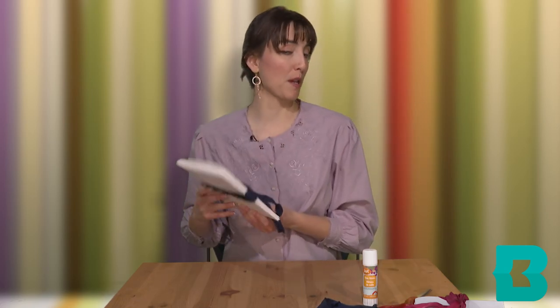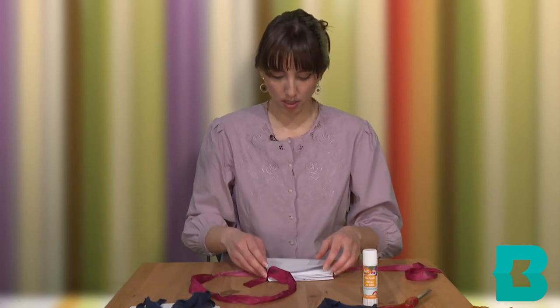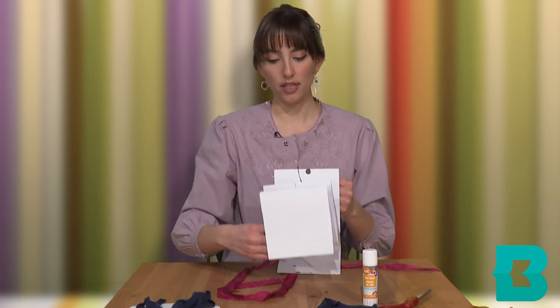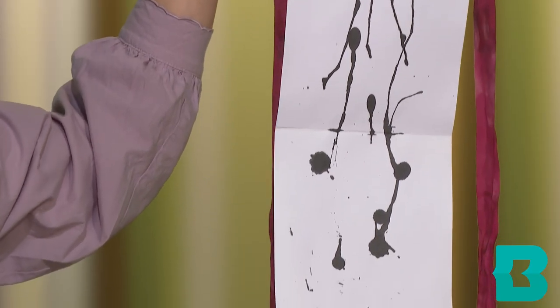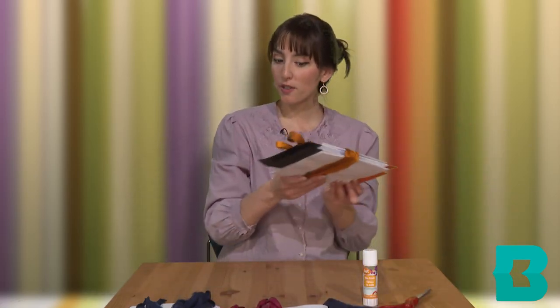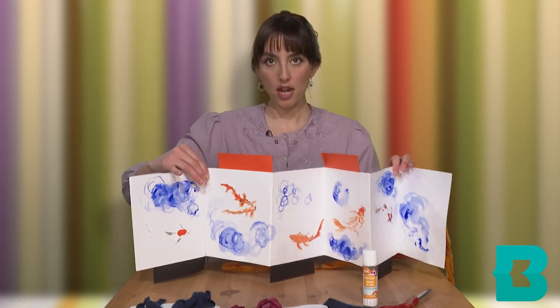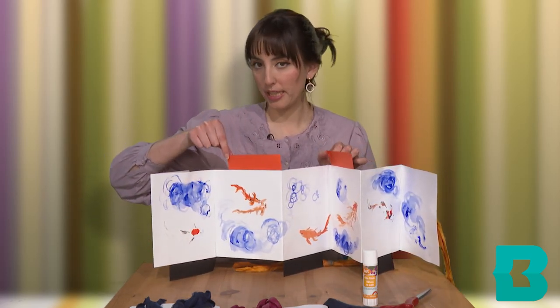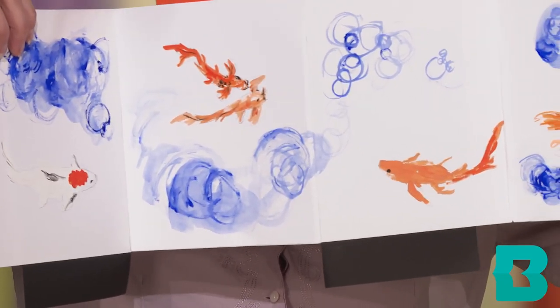The next step would be to decorate however you'd like. I'm going to show you some examples that I've made. First I'll show you a vertical one — I really love using sumi ink, which is a type of Japanese ink. Very simple — I just dripped some ink down the page and I liked it. And then I have a horizontal one where I added some pieces of orange and black paper — this is an example of a horizontal format with a koi fish and water motif.